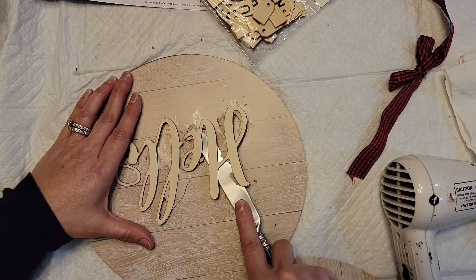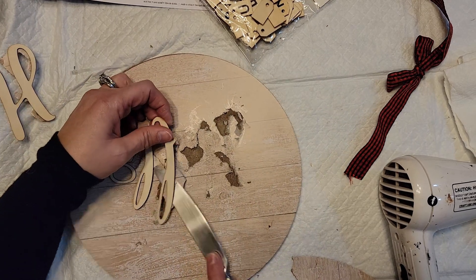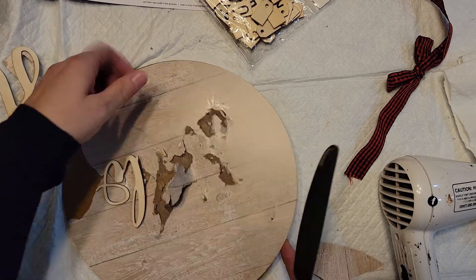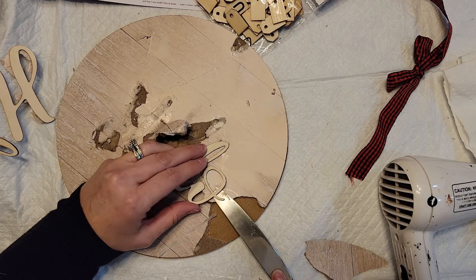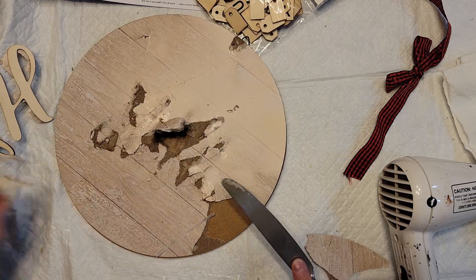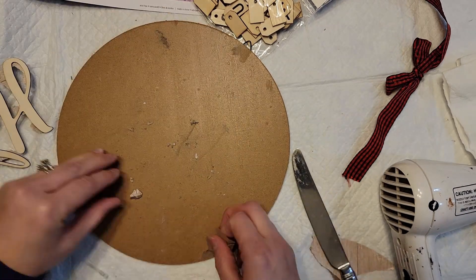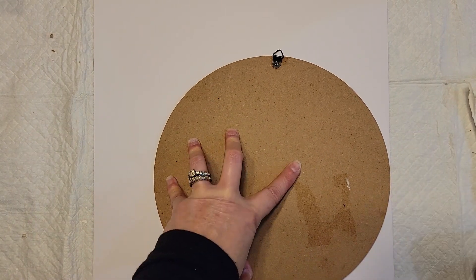The letters do break but that's okay because I was able to hot glue them close enough together that you can't tell they were broken. Normally these Dollar Tree signs have paper that's really stuck on there — you need water and a scraper — but it was amazing how easily it came off this time. There were just a couple of tiny pieces to remove and I was so happy.